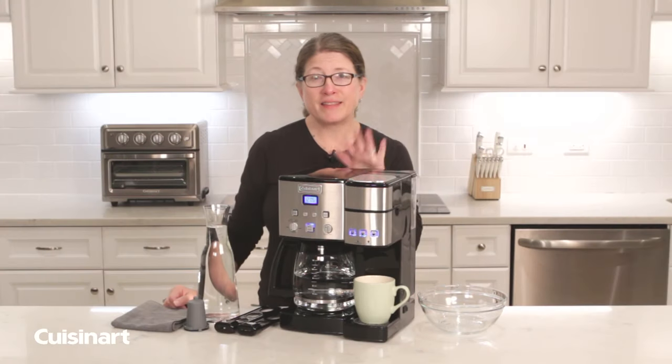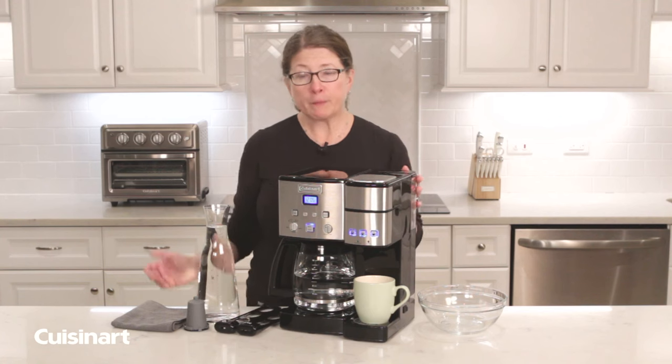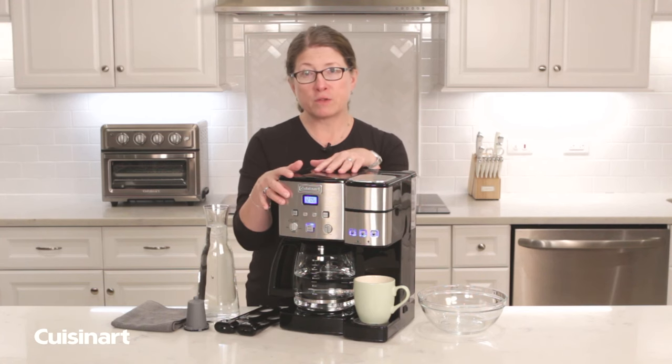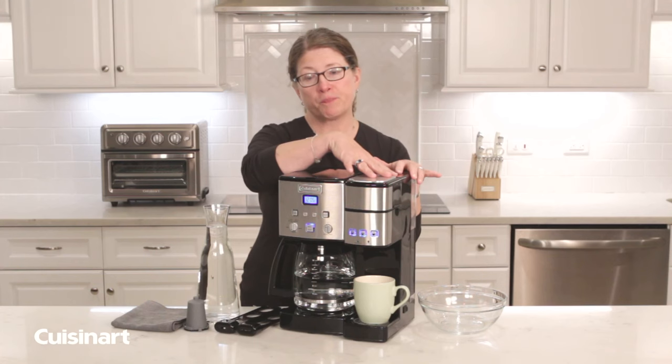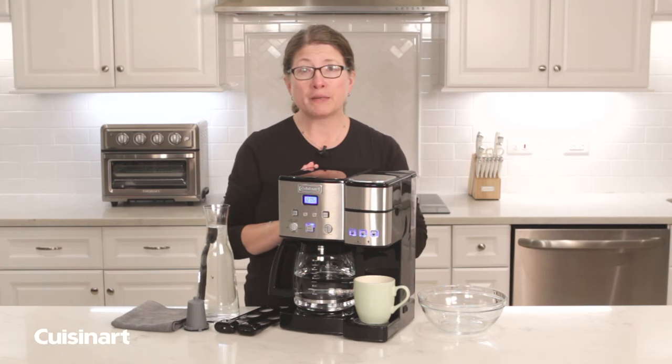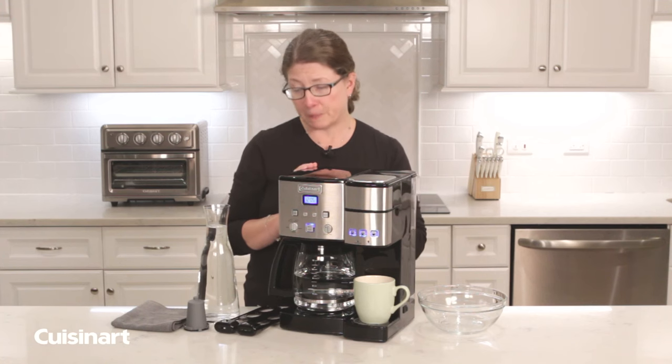Hi, I'm Mary Rogers and this is the Cuisinart Coffee Center. It's a great product, super popular. One side is a full-size auto drip coffee maker and the other side is a single serve. Today I'm going to show you how to maintain your coffee maker so it works optimally.